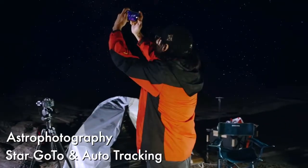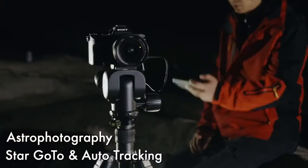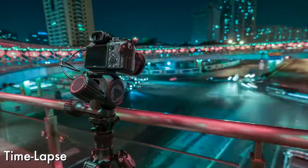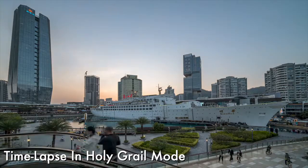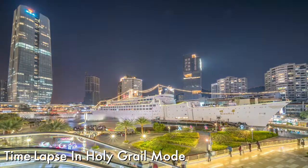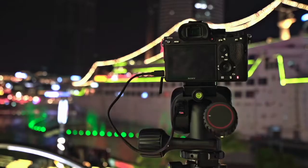You can capture stars easily with the go-to function built into Polaris and automatically track stars for streak-free long exposures. You can shoot time lapses using the built-in programmable modes, including the special Holy Grail mode, in which Polaris can automatically detect lighting conditions of every single shot and dynamically adjust the exposure settings to get a smooth lighting transition.